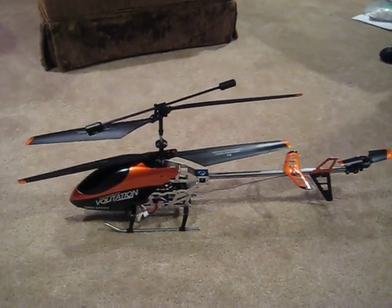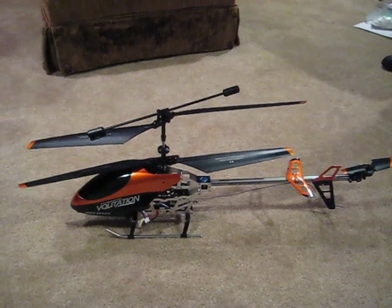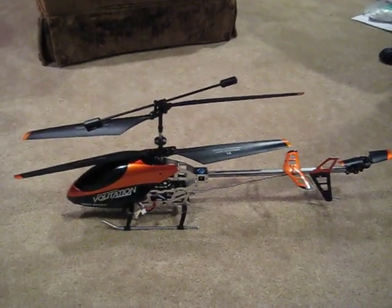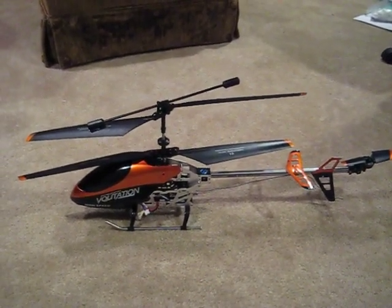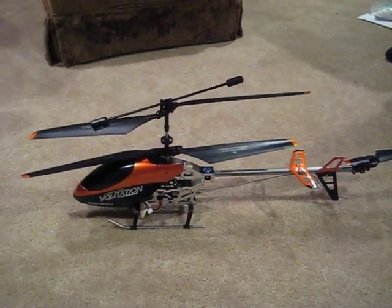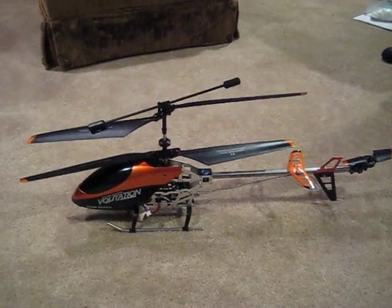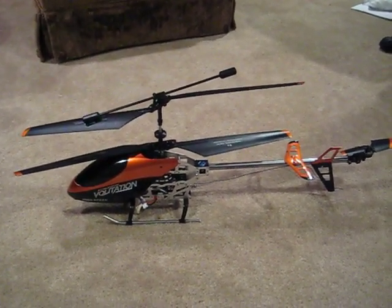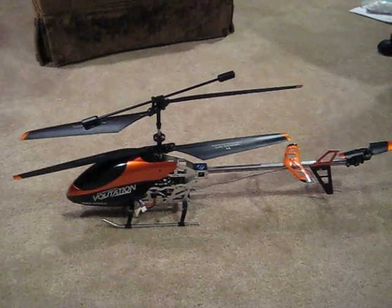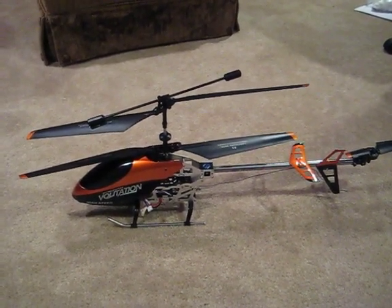This is a Double Horse 9053 Volutation Helicopter. I purchased this RC helicopter from XHeli.com approximately one week ago before it even came in. I've done a lot of research on various modifications I could do to increase performance and also decrease the likelihood of a crash, thereby damaging the helicopter. I was actually able to come up with a pretty good list of things to do, and I applied most of those modifications onto this particular helicopter.